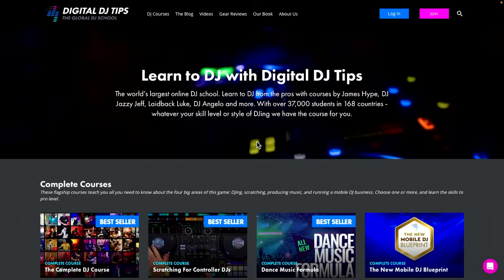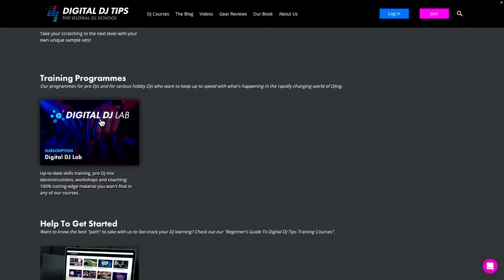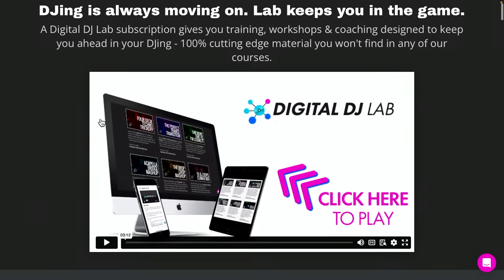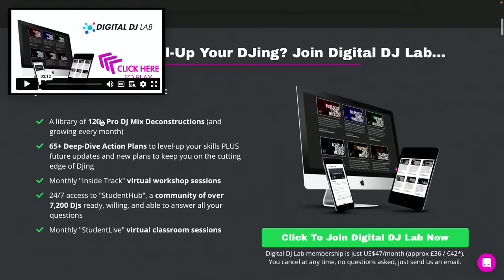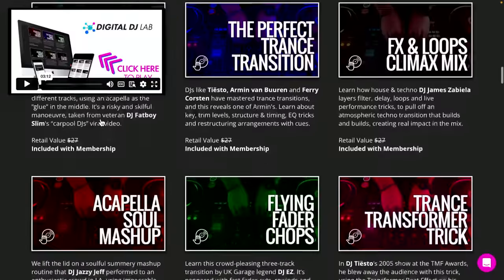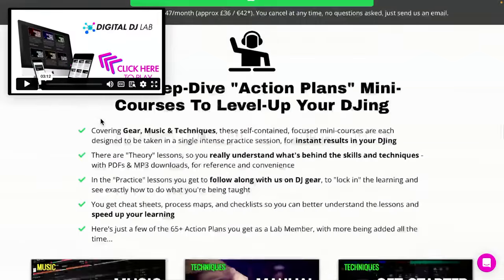I'm going to give you in the description underneath this video the links to all this software — it's all free and for Mac and Windows unless I say otherwise. To learn how to use this app step by step, go to the Digital DJ Tips website, scroll to the very bottom, and find Digital DJ Lab — our only subscription product. You'll find hundreds of deconstructions of DJ mixes and action plans where you learn things like this. It's like a Netflix for DJs, but you learn something with everything you watch.